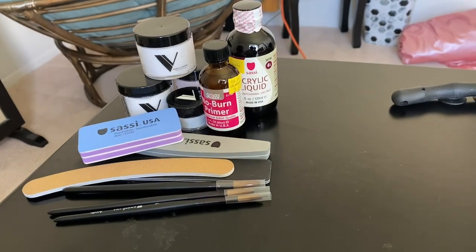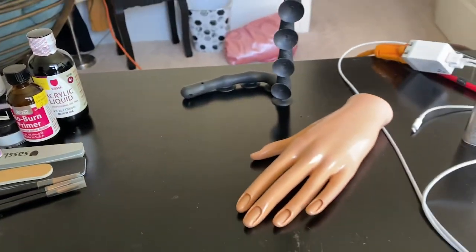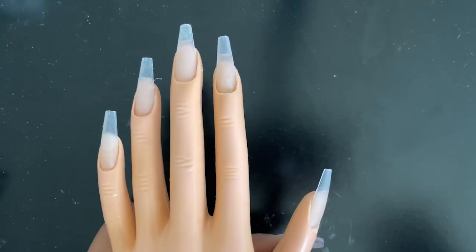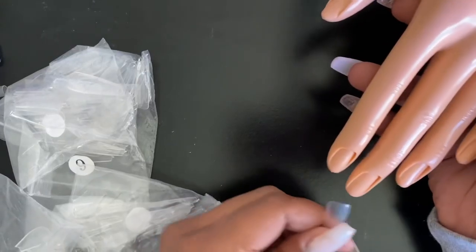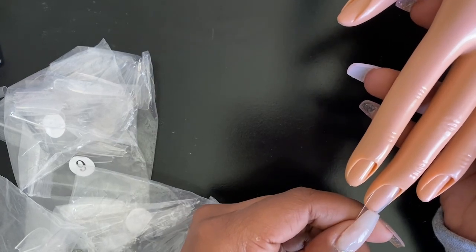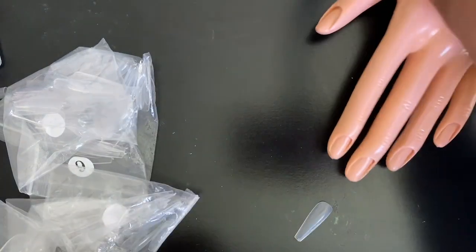For today I'm just going to be showing you guys how I actually prep the hand for practice, so if you're interested in seeing how I do that just keep on watching. Right here I am obviously sizing up the nails for the hand.